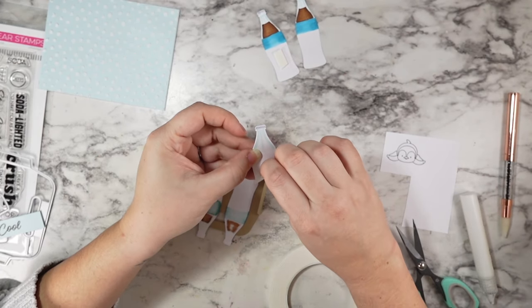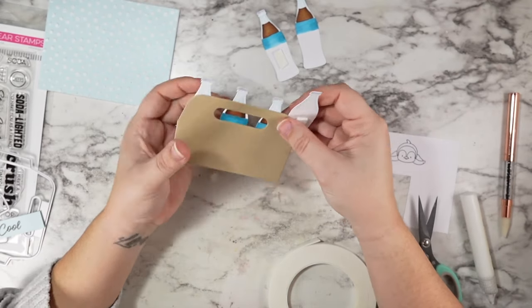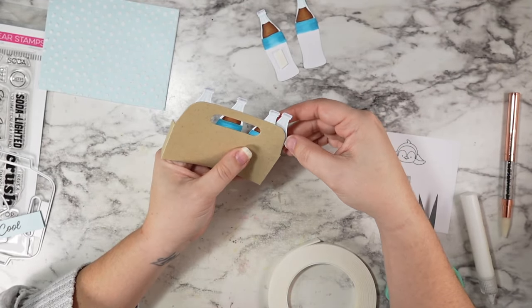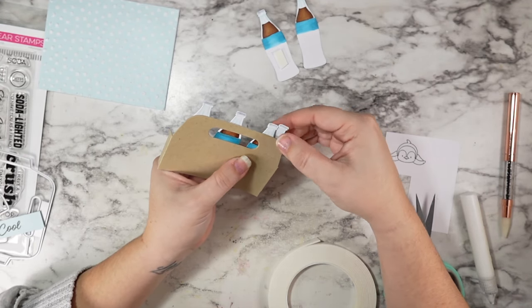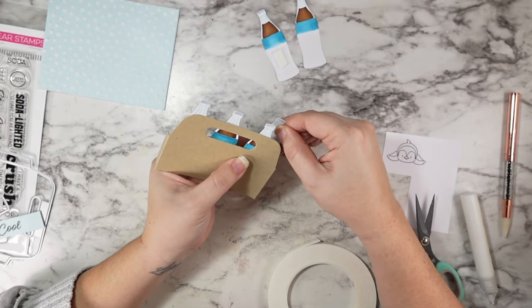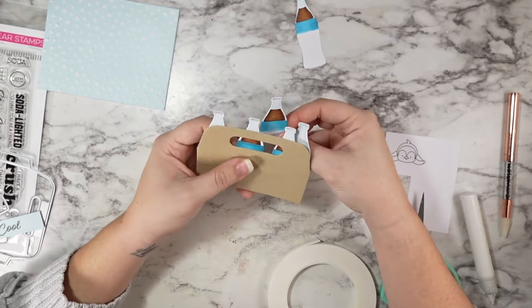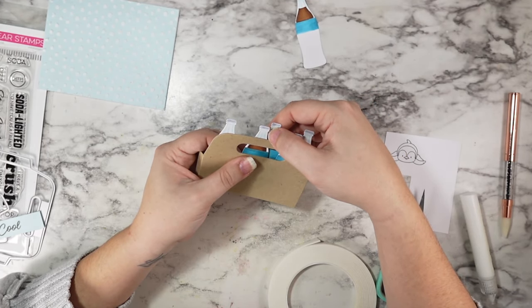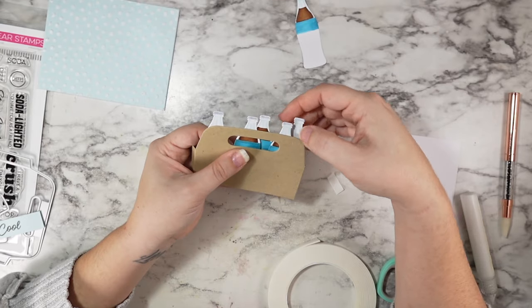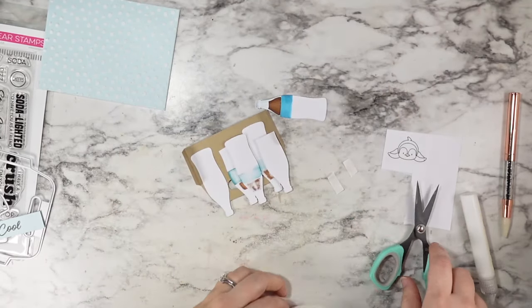I attached the three bottles that are going to be in the front with liquid glue, and I went in with foam tape to add the back glasses in place. This one I'm having a struggle putting down didn't look right — that's because I didn't add that soda color to it.